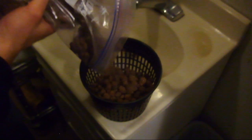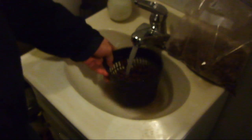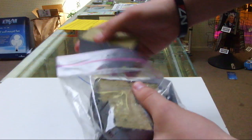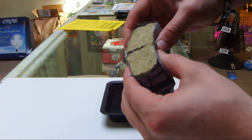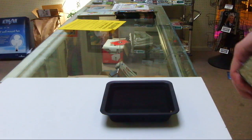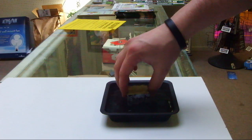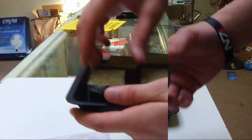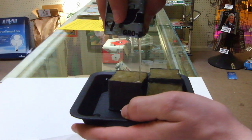Before filling the net pots, you'll want to rinse your hydroton. Make sure you rinse all of the dust off of them. Next, you will want to soak your rockwool seedling cubes in water. Drain any excess water.